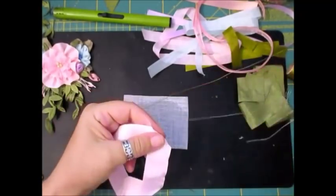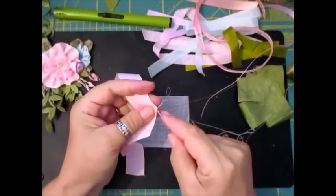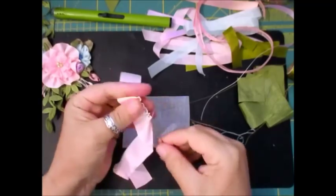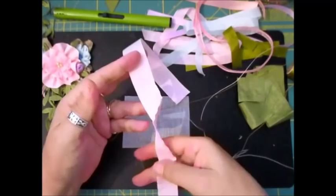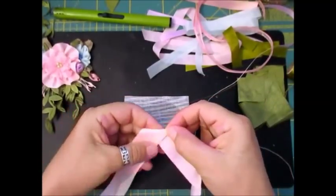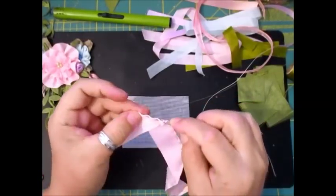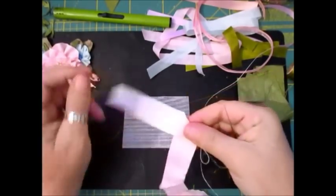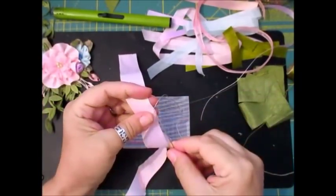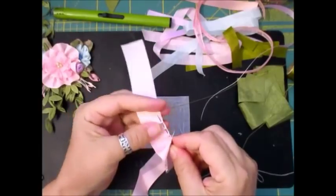Now try and use a decent thread — I use this type, it's really, really strong. I think it's called a satin thread. One, two, three, four, five, six stitches again, and we've just created our third petal. One, two, three — fold that over, about three stitches across the top. And we're going to create our fourth petal: one, two, three, four, five, six.